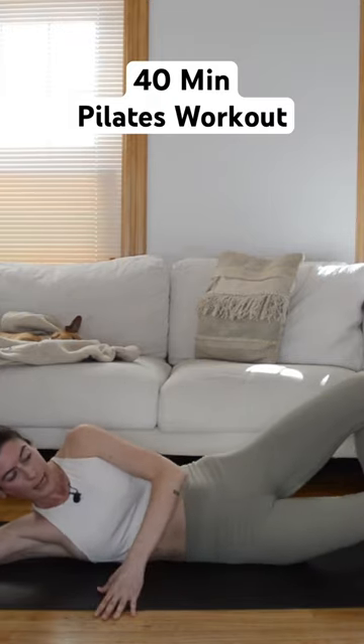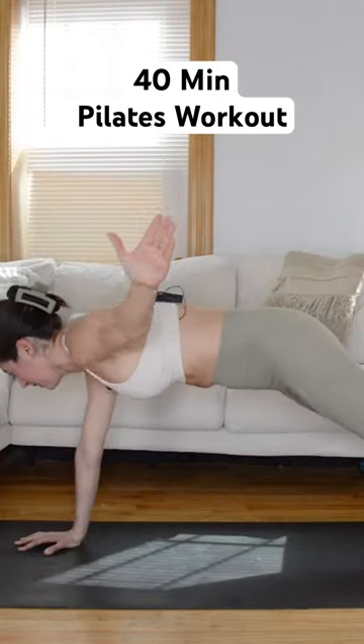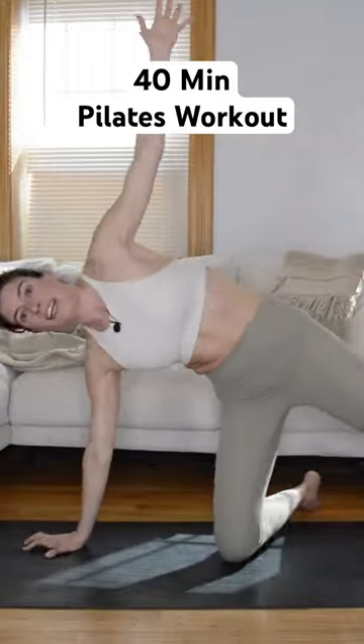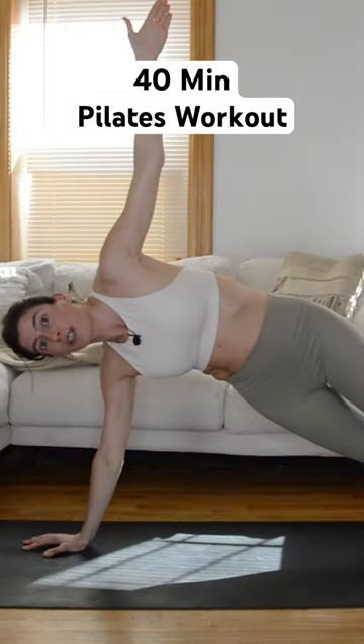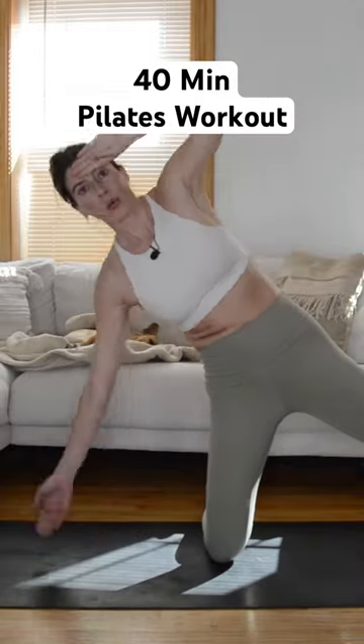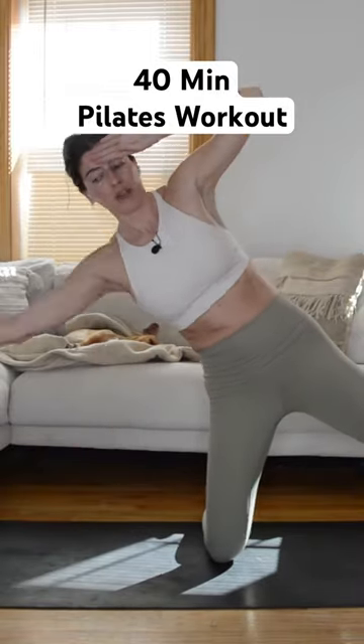So minimal equipment needed to do this workout. We start class on our back with some core work, some glute bridge work, and some abductor engagement. Then we continue that inner thigh work in our side body series, which brings us into side plank and then mermaid work for the obliques.